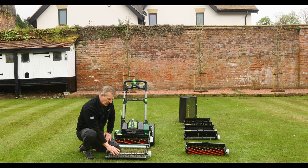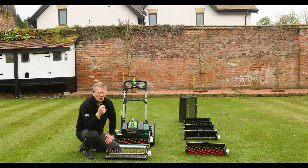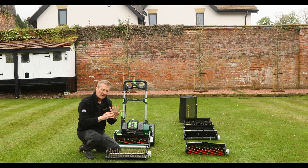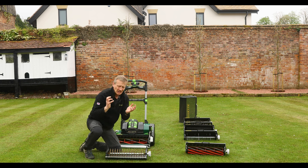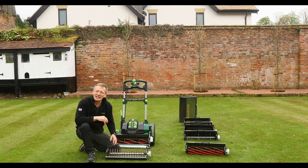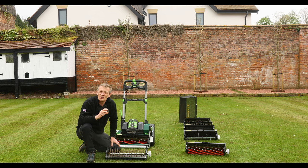A lot of people are also using it to deal with flat-growing weed grasses. It's very difficult to kill those grasses, but we're trying to create an environment where they have less competitive advantage. The fescues, bents, and ryegrasses we want generally grow upright and the blade passes through with minimal damage to those plants. But grasses growing flat from a crown — annual meadow grass in particular, and Yorkshire fog — really don't enjoy a good verticutting. It cuts their leaves off, exposes the soil around the plant, and gives the desirable grasses the opportunity to fill those gaps.